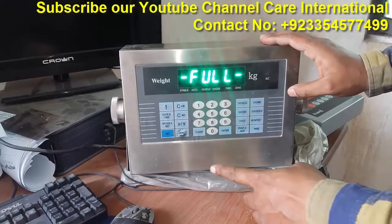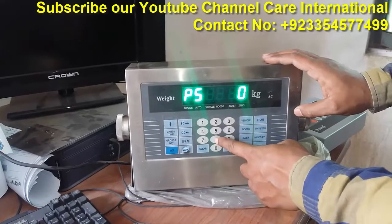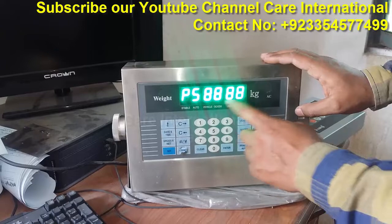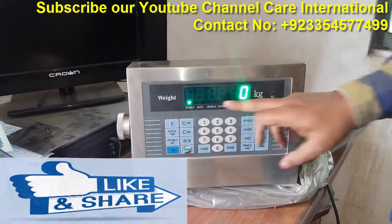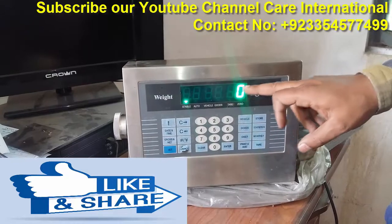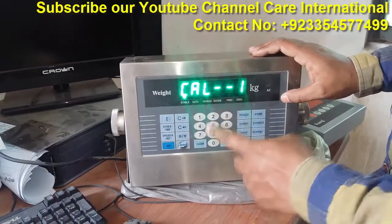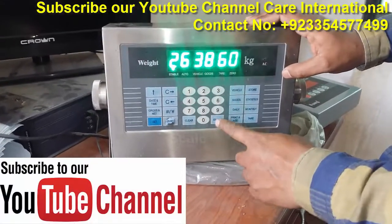After that, if we press the Fet button again, it will ask for a password. If we have zero calibration or span calibration, we will give this password. After that, we will press the Enter button. Then we will press Call-0-1R. If we have zero calibration, we will press the button and press the Enter button.